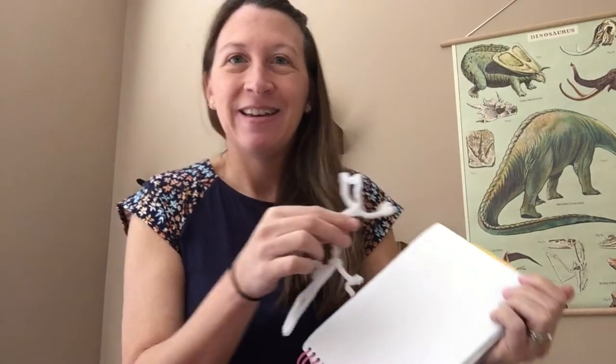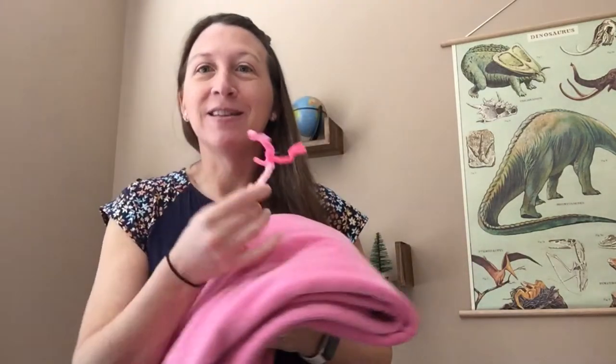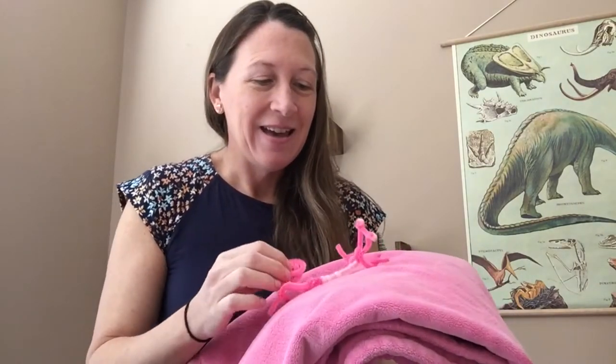Imagine if the same lizard were on my shirt — it's really easy to see. But here it's more camouflaged. We all got different colored lizards, so you're going to have to find something in your house that matches its body coloring. Then challenge a mom, dad, sister, or brother to look for your hidden camouflaged lizard.